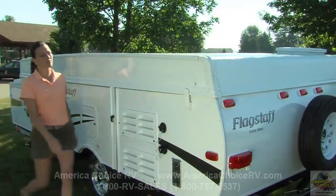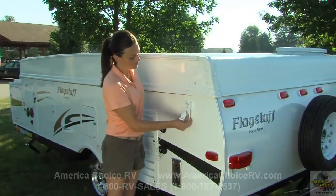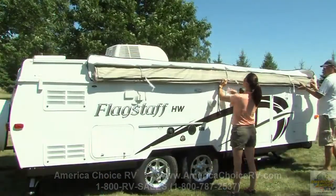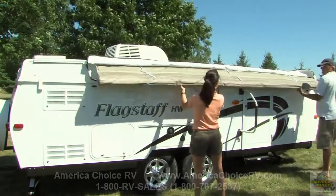After all stabilizers are set, release the four latches that hold the roof secure. If you plan to utilize the awning, unzip and roll out the awning at this point.